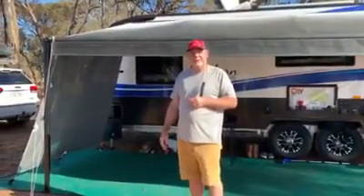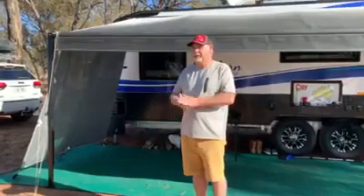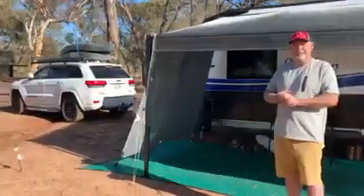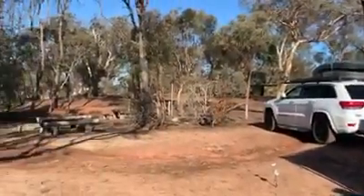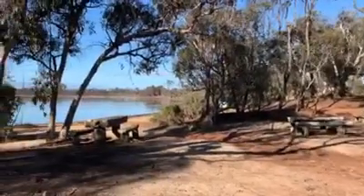Good morning caravaners. Just thought we'd take the opportunity to come up and have a camp at Lake Nunejup. Beautiful spot, as you can see now. Beautiful morning, very peaceful spot. The swans are on the lake. Very quiet, pleasant place to be.